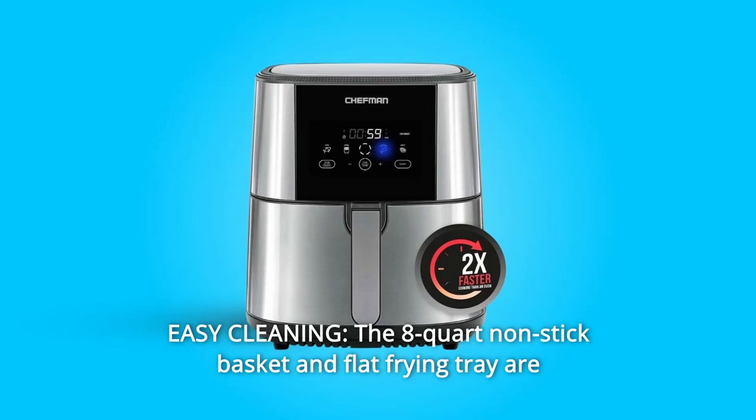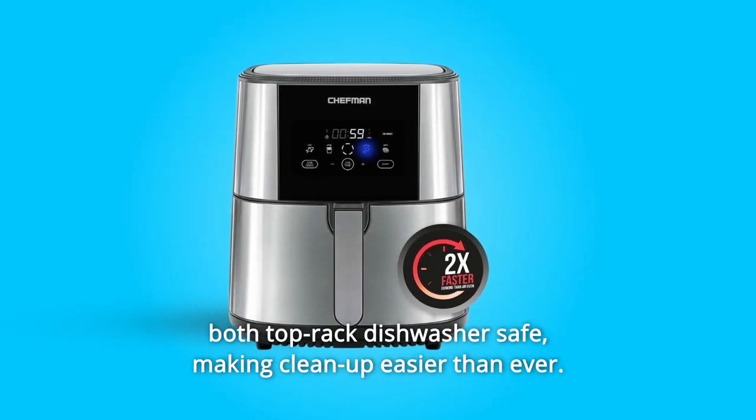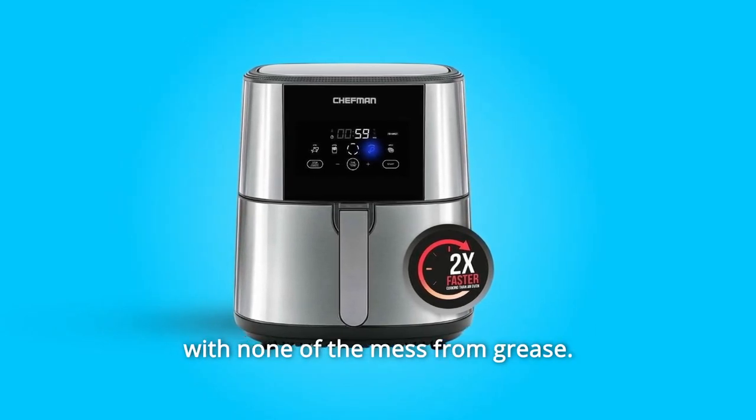Number 5: Easy Cleaning. The 8-Quart non-stick basket and flat frying tray are both top-rack dishwasher safe, making cleanup easier than ever. Never worry about messy frying ever again — achieve perfect, crispy results with none of the mess from grease.